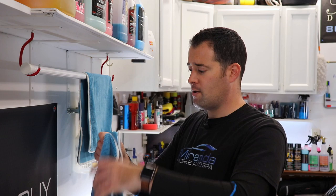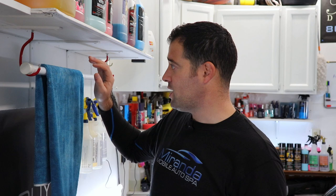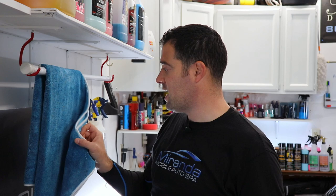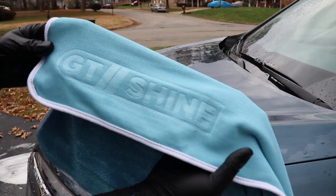I used the large towel, but they also have the smaller one. Personally, I prefer this smaller size drying towel. The big one is nice — it dries large areas at a time — but sometimes it could be a little cumbersome. That's another con, I guess: it's just a little bit too big. But again, that's personal preference. If you like large towels, I definitely recommend these because they dry extremely well and are versatile with the double sides.